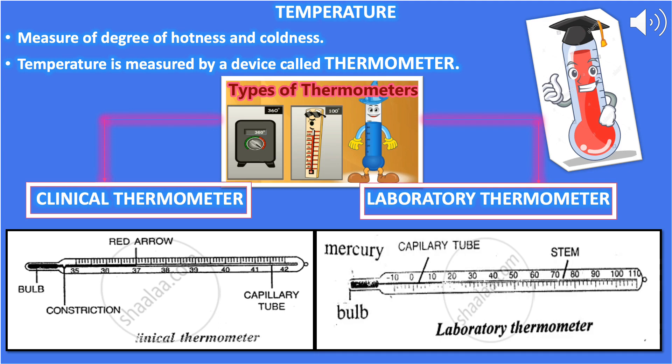A clinical thermometer is used to measure the body temperature of humans and animals. It is formed of a long narrow glass tube with a bulb at one end filled with mercury. The glass tube encloses a thin capillary tube, which has a kink just above the bulb. Two scales — Celsius and Fahrenheit — are shown on the thermometer. The Celsius range is 35°C to 42°C and the Fahrenheit range is 94°F to 108°F.